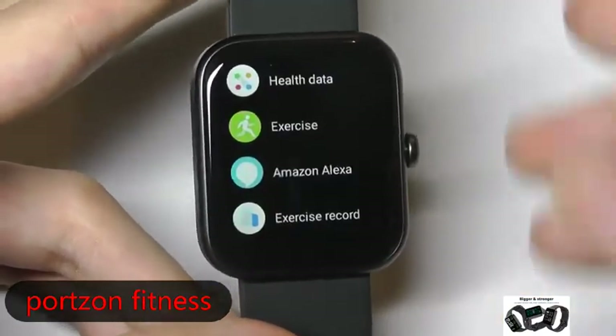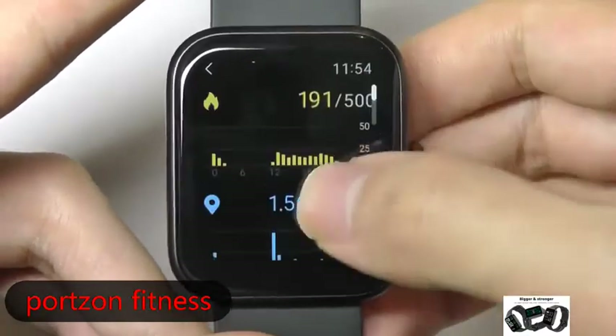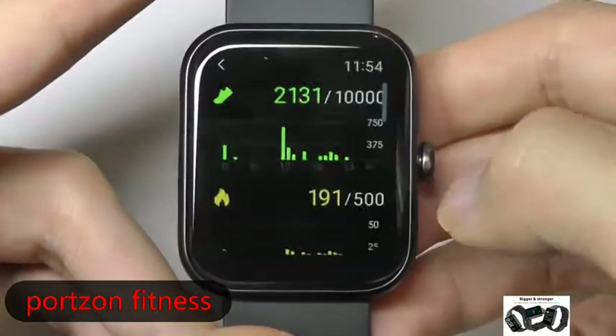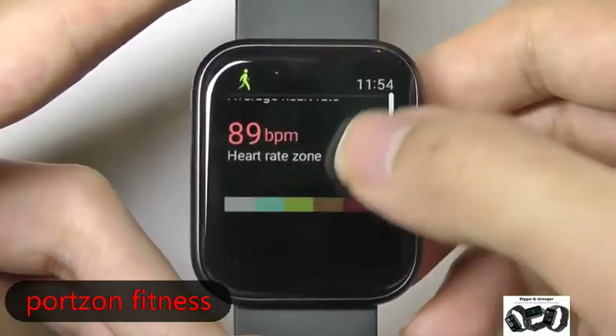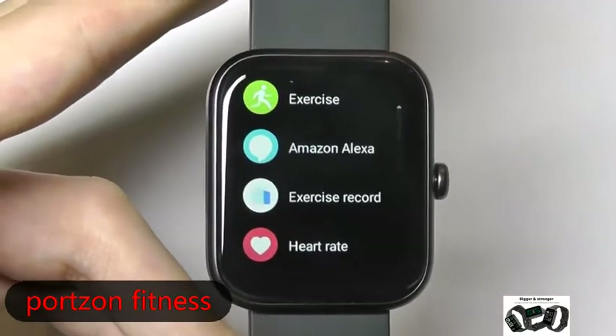Alternatively, if you tap on the crown key just once, it will pull up the full list of applications. You can take a look at your health data at a quick glance through the past 24 hours, number of times you were active, and exercise records — so if any sessions were saved earlier, you can review them here.